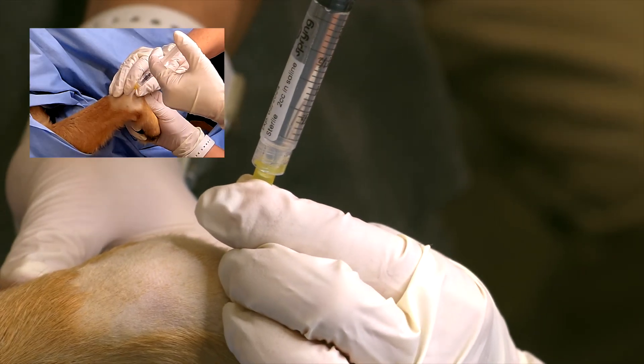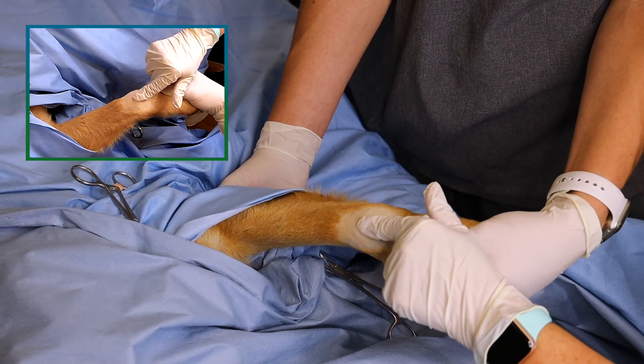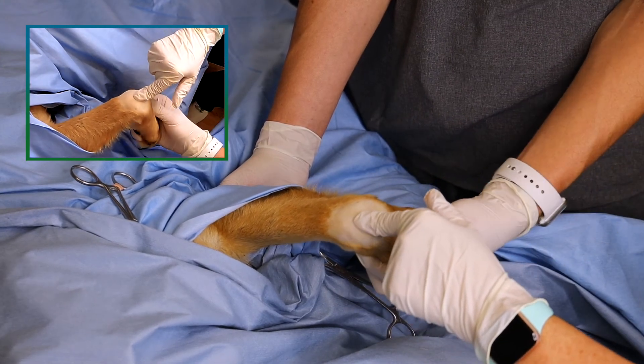Make sure to use a luer lock syringe to prevent losing connection to your needle during your injection. After your injection, perform gentle range of motion, flexion, and extension to distribute the product.